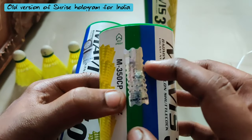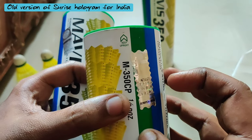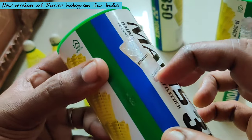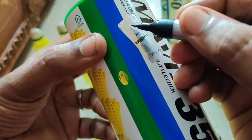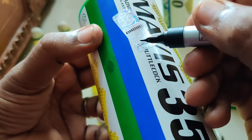The Sunrise symbol again — you can see it is in a round form. It comes with its brand symbol. This is the symbol of Sunrise; you can see the symbol here.